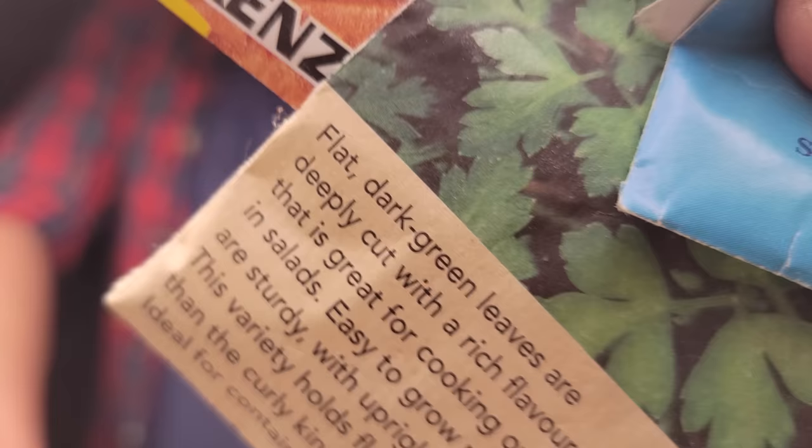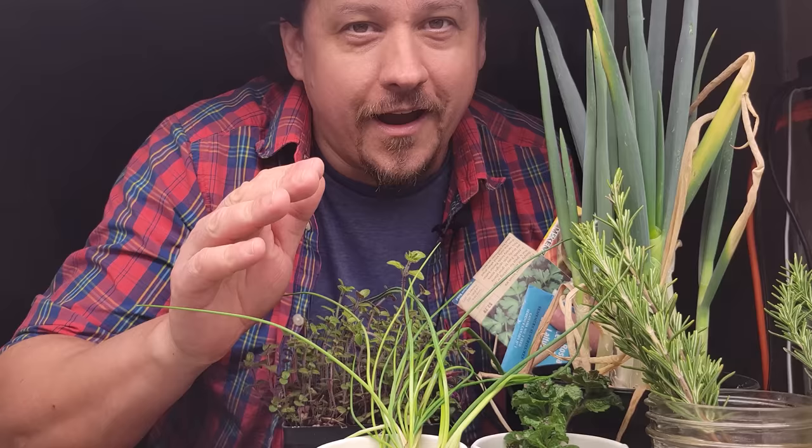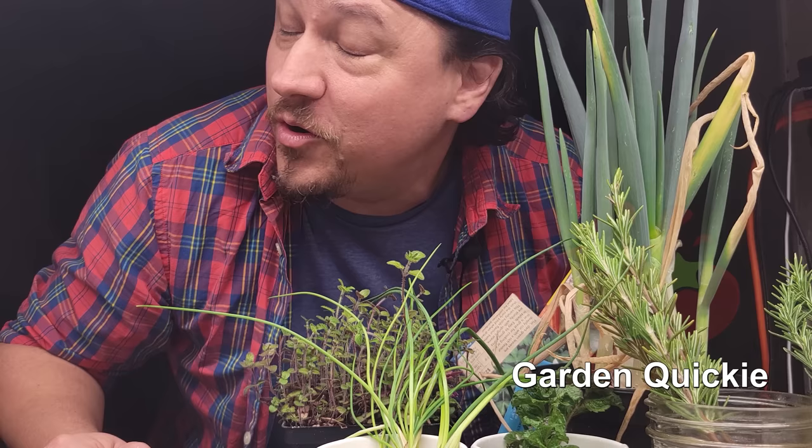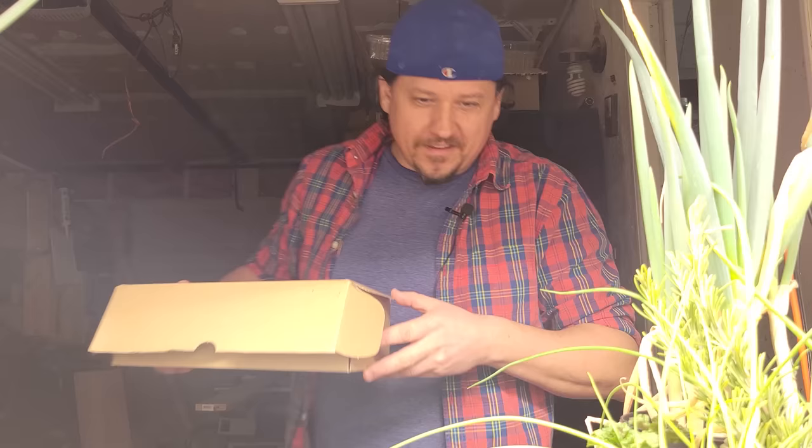The time of year is almost here when all of us gardeners officially become residents of Crazy Town — display after display hoping to entice us with unlimited future harvest potential. It's nearly impossible to resist. But what about last year's stuff? I'm Jeff from the Ripe Tomato Farms, welcome back to another episode of The Garden Quickie. Today's episode is all about seeds — specifically, can we use last year's leftover seeds? If so, how long do they actually last for? Are all seeds the same? And how do we know if our seeds are still good?